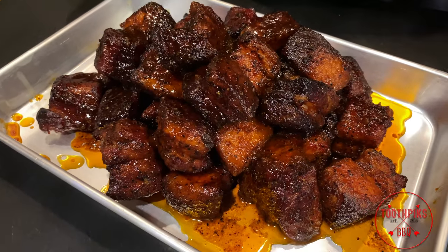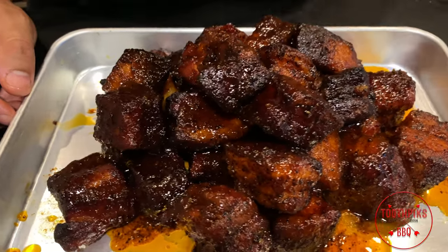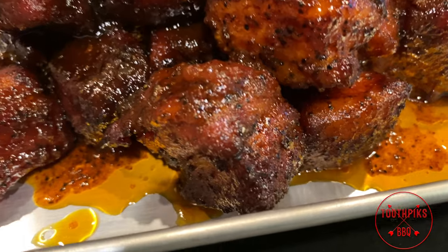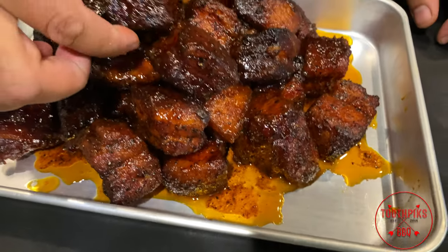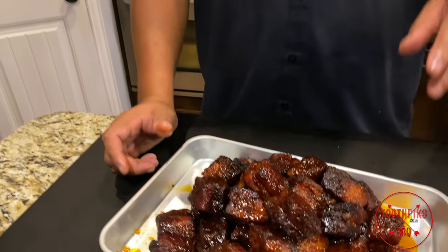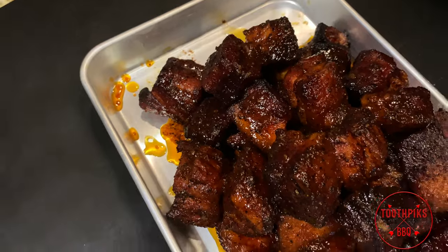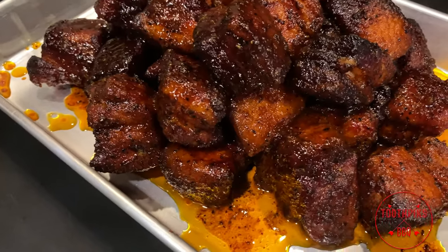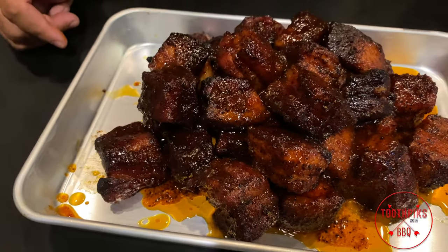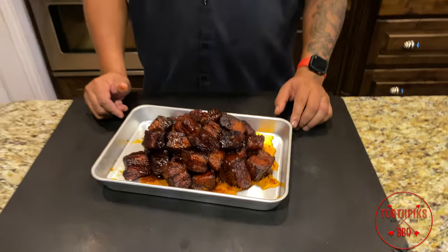I got the burnt ends off the smoker — take a look at these bad boys sitting up in that glaze. I let them ride for about 30 to 40 minutes to really let it adhere to the meat. I'm grabbing one right off the top — that is so good, right in your mouth! If you want to try this recipe, let me know in the comments how you like it. Check out my other videos, subscribe, share, hit that notification bell, and until next time guys — Toothpicks!